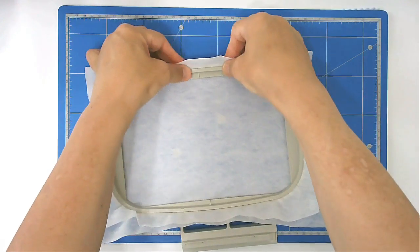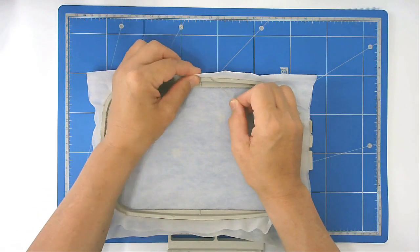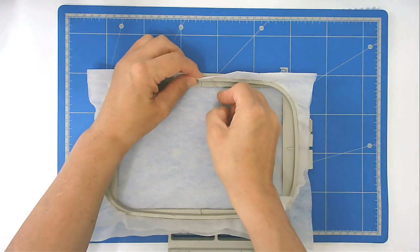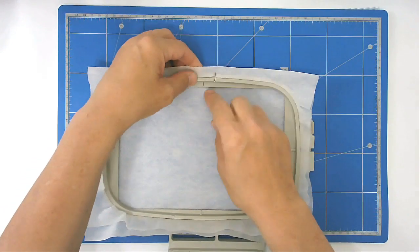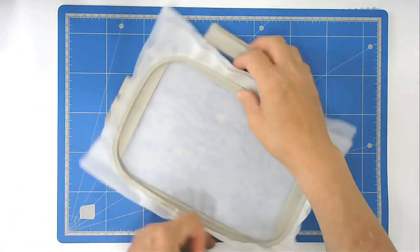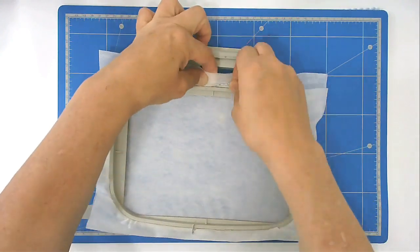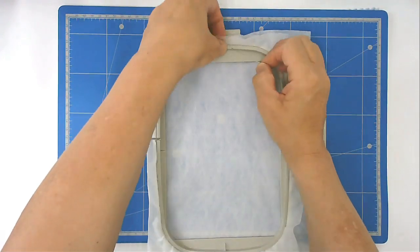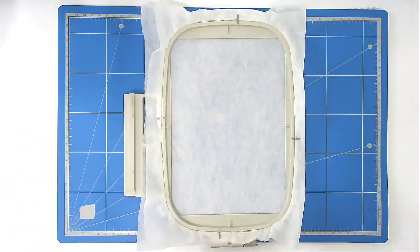You can pin around the edge of your hoop. I just put the pin across so it's laying flat on top of my hoop, then bring it back round and through — that stops the stabilizer being pulled down through the two pieces of the hoop.